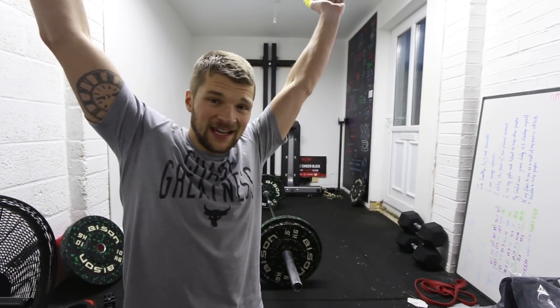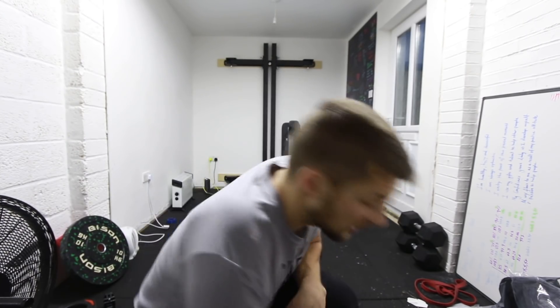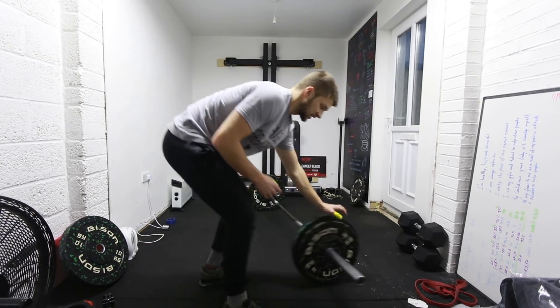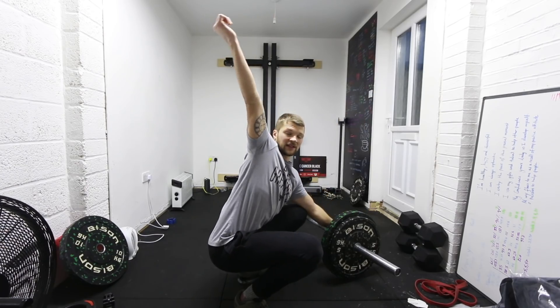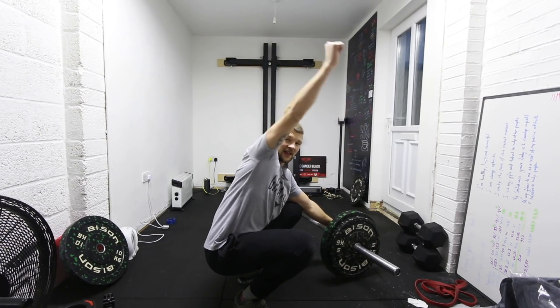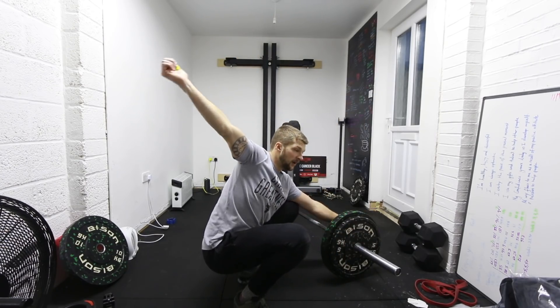Pretty much every mistake that I've made will affect the bar path. The bar path is really important, especially in the snatch, because it's over your head — it's quite unstable. So if that bar isn't finishing nicely over the center line of your body, you're going to struggle to keep it there. If you come down in your snatch and your hands are over your midline, lovely. If they're too far forward, you're losing it out the front. If they're too far behind, you're losing it out the back. So we're really trying to create a good bar path.